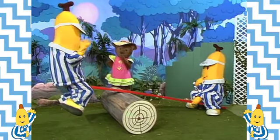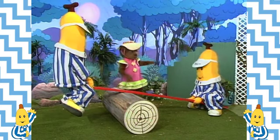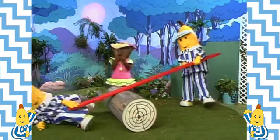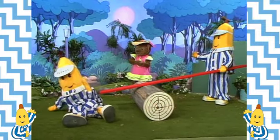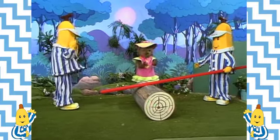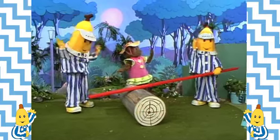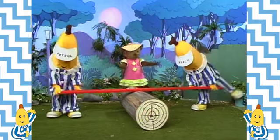You're too heavy B1. Hey, I see the trouble. Both of you get off. Sorry B2. No harm done, Lulu. Now, the log has to go in the middle of the plank. Like this. Now try.